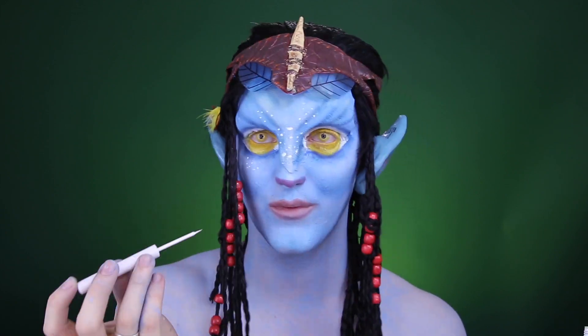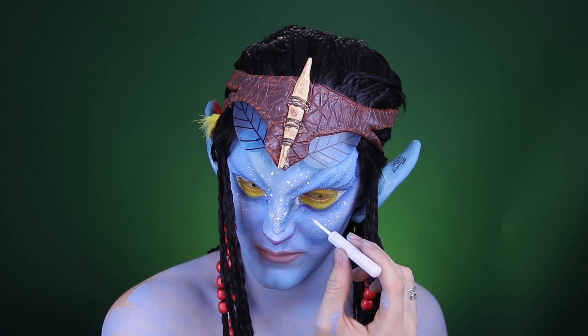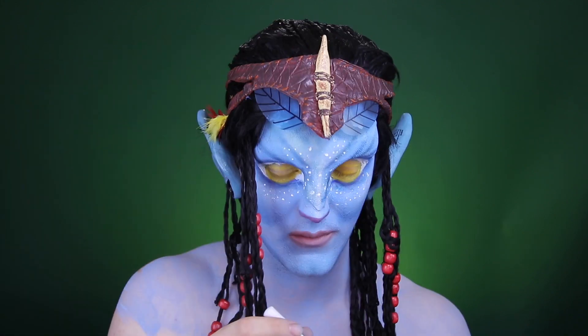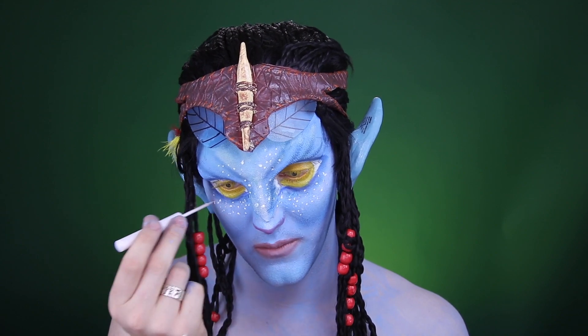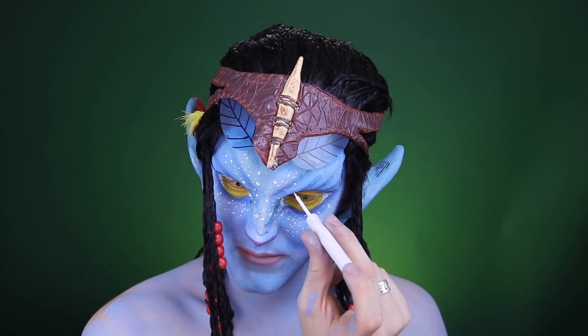Grab this white eyeliner and create the white freckles that every avatar has. They're in many places — on the cheeks, on the nose, on the forehead, even on the chin. Look at a reference photo and see where you need to put your freckles, or put them wherever you want, to be honest.